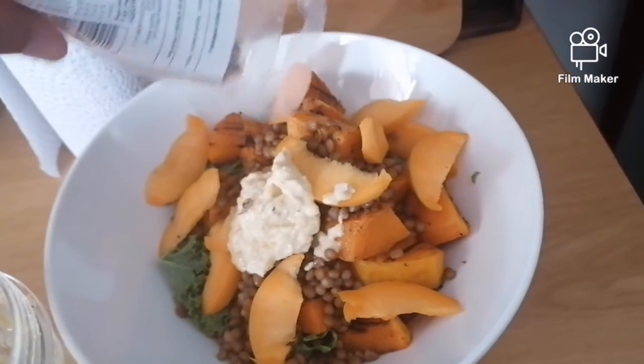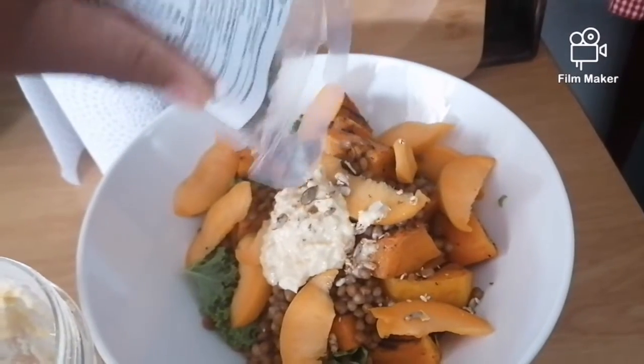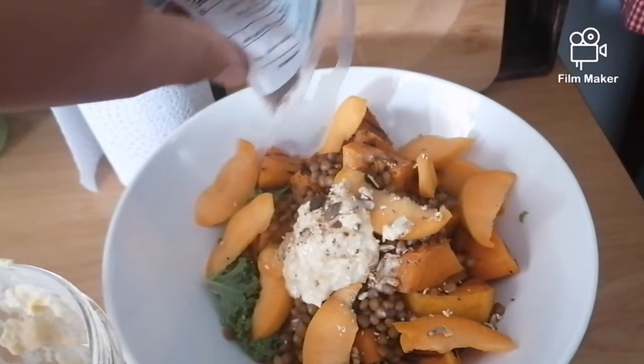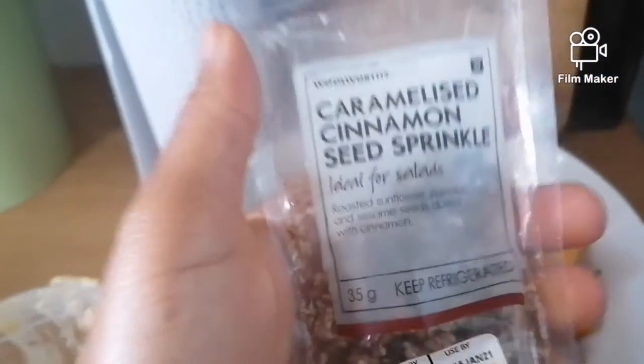I've become obsessed with the cinnamon seed mix from Winnie's — it adds a nice crunchy and a little bit spicy flavor to your salad. If you get a chance, just check it out and add it to your salad.